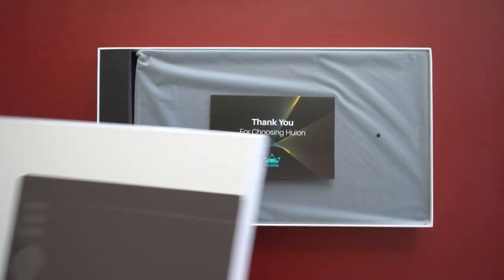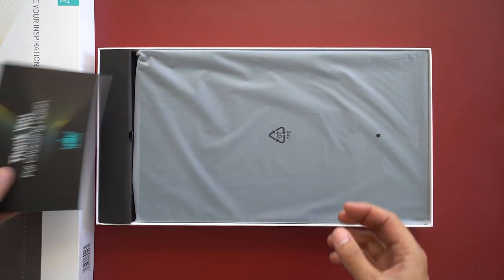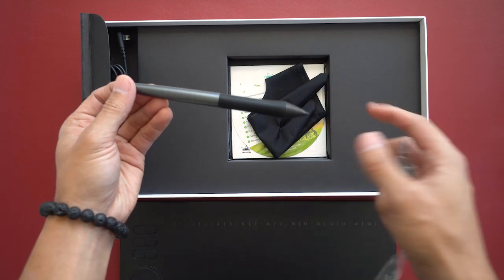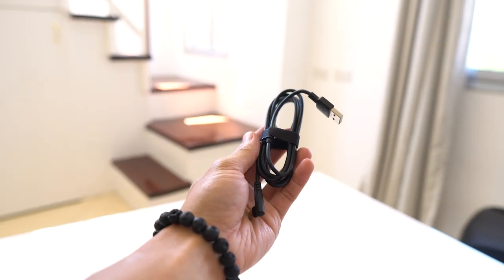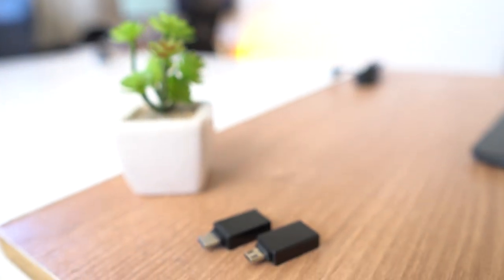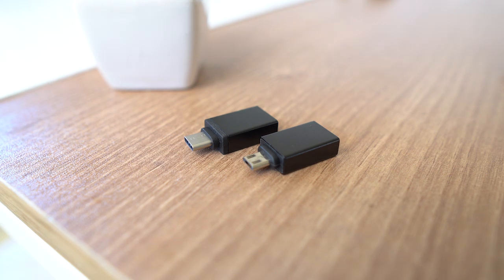Before we talk about the other awesome features of this tablet, let's take a look at what comes in the box. Inside we will find the drawing tablet itself, the stylus pen, and a pen stand which stores extra nibs inside it. Also included is the wire which lets you connect your tablet to your PC, along with some OTG to micro USB and USB-C adapters that let you use this tablet with your Android devices.